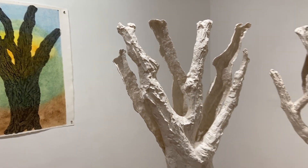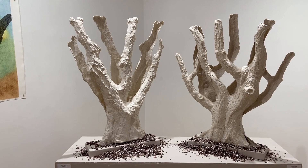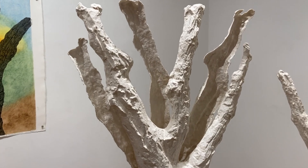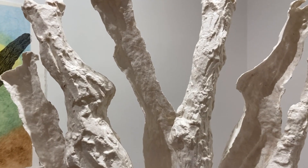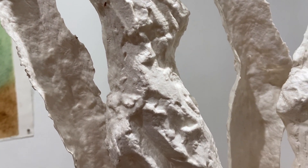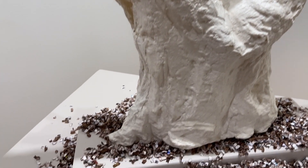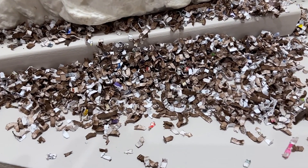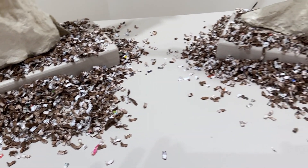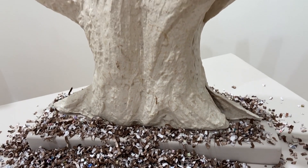These spirit trees are cast paper sculptures. The base of it is shredded paper from my shredder with spray paint.